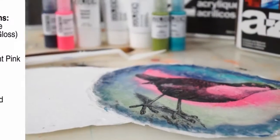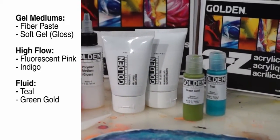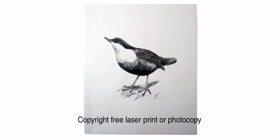The products you're going to need are fiber paste, high flow fluorescent pink and indigo, soft gel gloss, fluid teal and green gold. You'll also need a plastic sheet protector, a palette knife, a round brush, a scrubby sponge, and a black and white printed image.